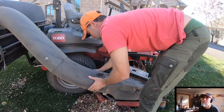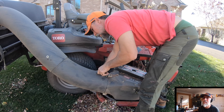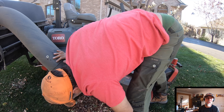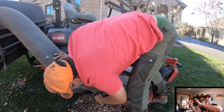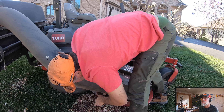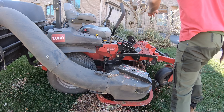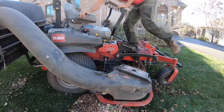I think there could be a better design. It's a single-stage bagger — I think a two-stage bagger where one picks it up and one blows it in would work better. Let's see if she sucks, because we want her to suck.